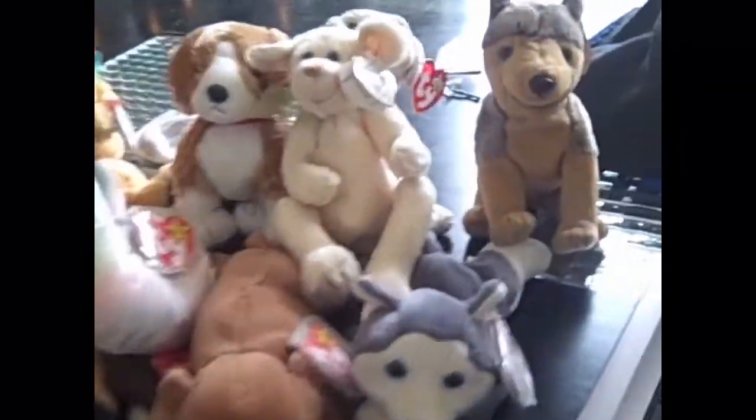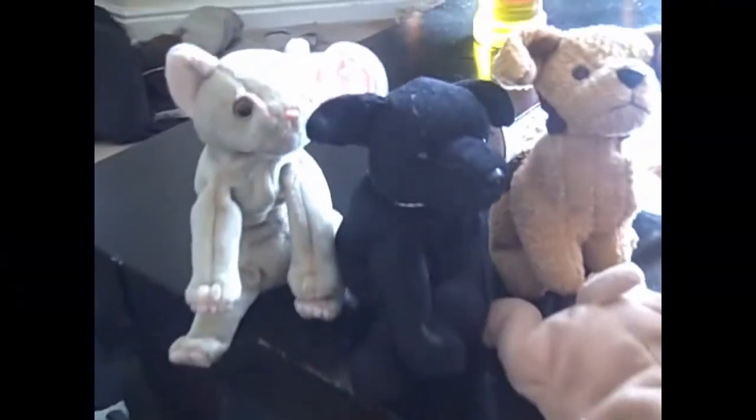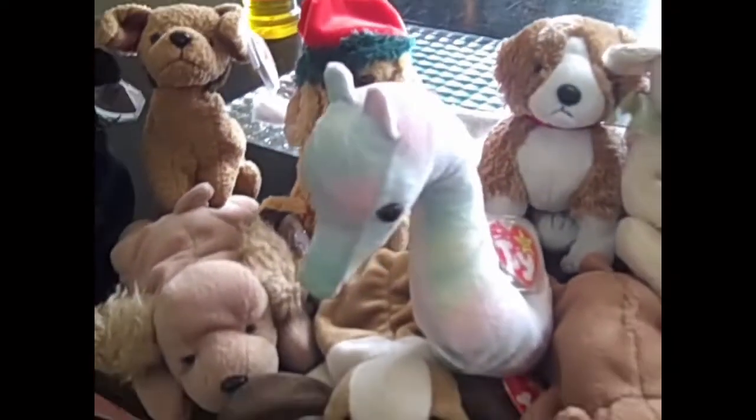Look what I found! My whole collection of Beanie Babies. Do you guys remember these? I have some from 1987. Pretty awesome!